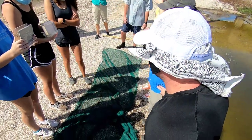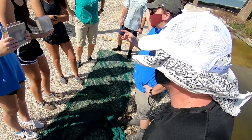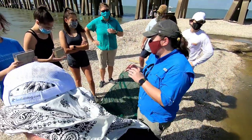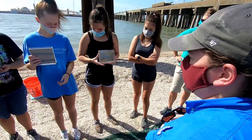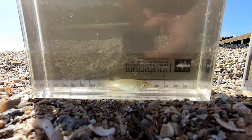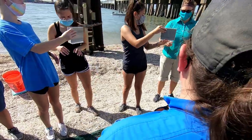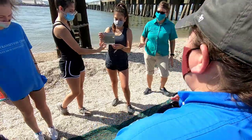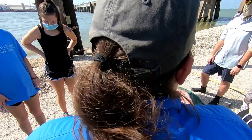We have mud minnows and barred killifish. A lot of the minnows and fish you see in these waters have a very olivaceous dorsal — the top — and a silvery bottom. That helps them blend in; it's called countershading. The gold killifish themselves have vertical stripes that develop, especially on breeding males. We have three or four different types of killifishes in our waters, and this is probably the most prominent.